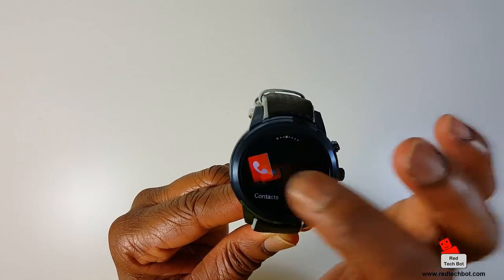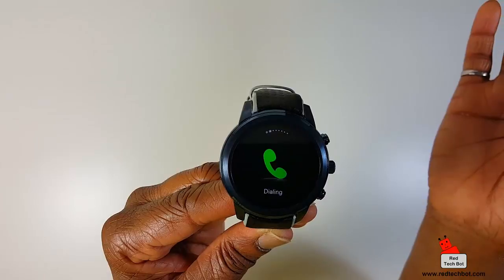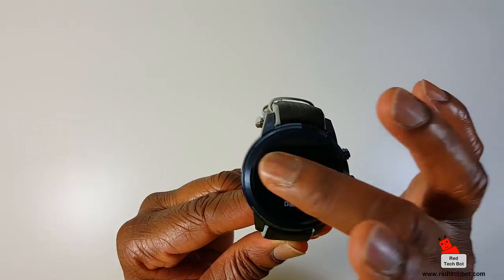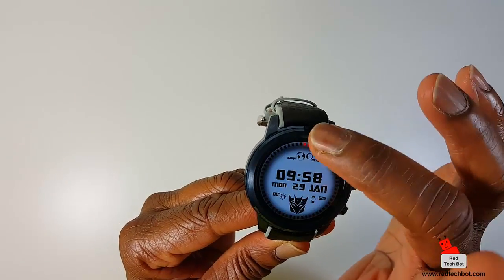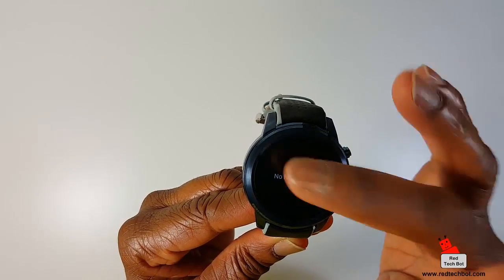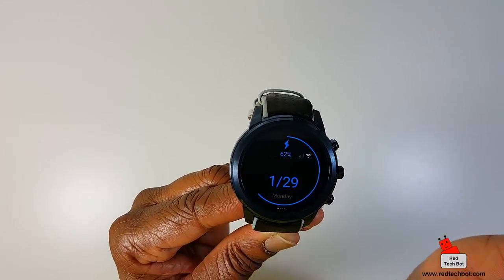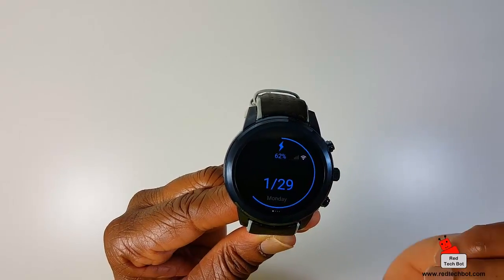These are all pre-installed apps, and thanks to Android 5.1 you can access other apps through the Google Play Store. If I swipe down, here's where you'll find your notifications. If I swipe up, I can see the date and my battery status.